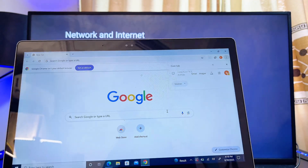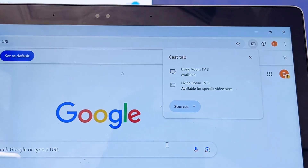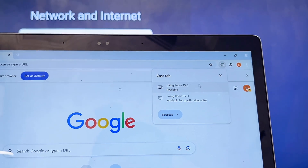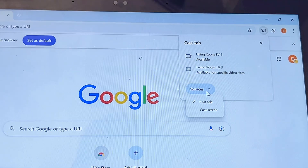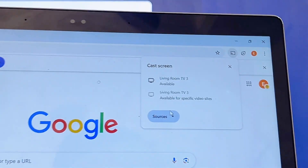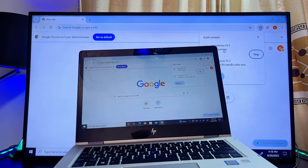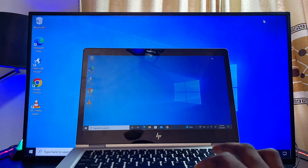Click Cast and your laptop will automatically start searching for all devices connected to the same Wi-Fi. Before selecting your TV from the list, go to the Source option and make sure you change the setting to Cast Screen — not Cast Tab. Then select the name of your Sony TV, and your laptop screen will be connected to it. This works well even after you exit the browser, with no lag.